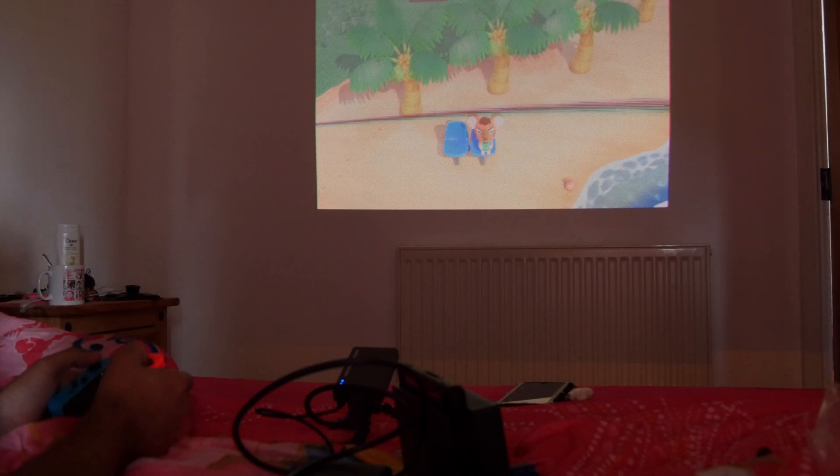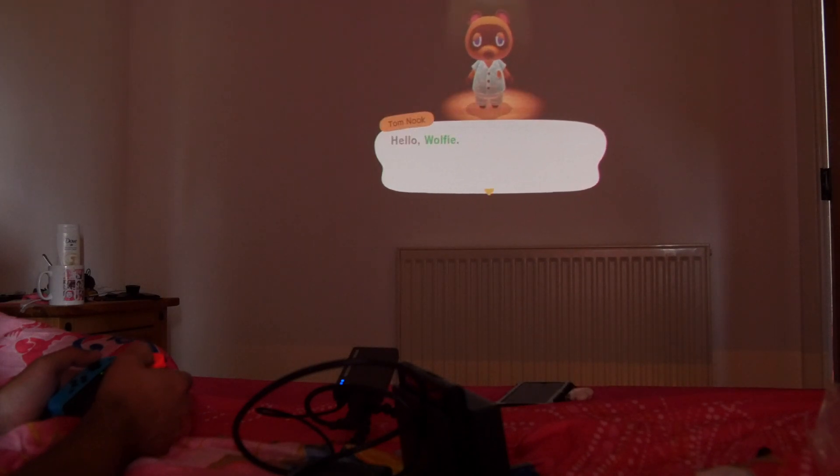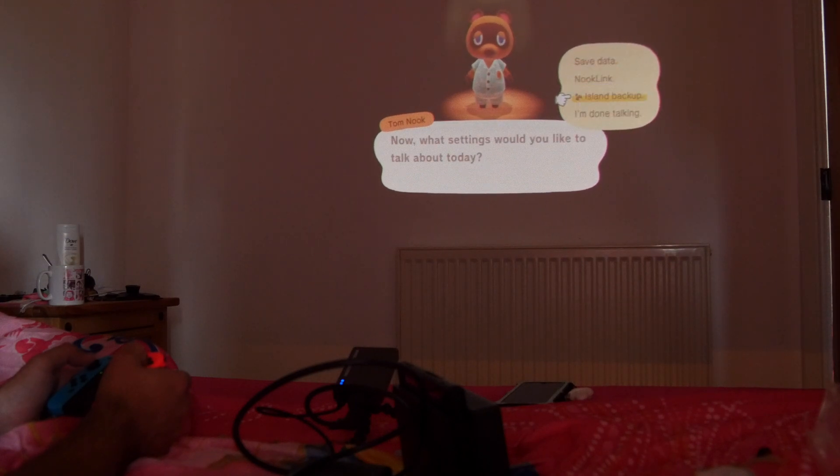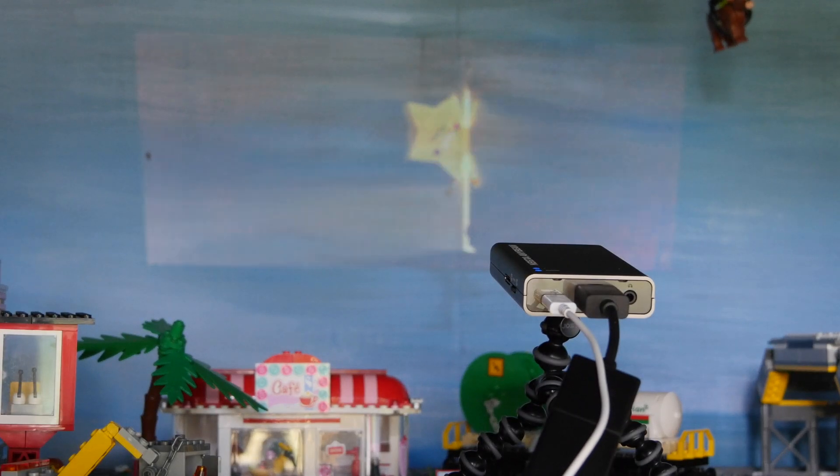Unlike most Pico projectors that use tiny screens and LED light sources, inside here you'll find a laser. Combined with a MEMS scanner — a tiny little mirror that flicks around really quickly — that's how the RGB of the image is built up. The great thing about being a laser projector is that you get a pinpoint sharp image at 720p, regardless of distance at the sort of scale we're talking about, so there doesn't need to be a refocusing function. Featuring a contrast ratio of 80,000 to 1, the Nebra Anybeam puts out 30 ANSI lumens of brightness, which Nebra claim is equivalent to around 150 lumens on a standard DLP projector. There's no bulb to change, it's noiseless, fanless, and runs on very low amounts of power.